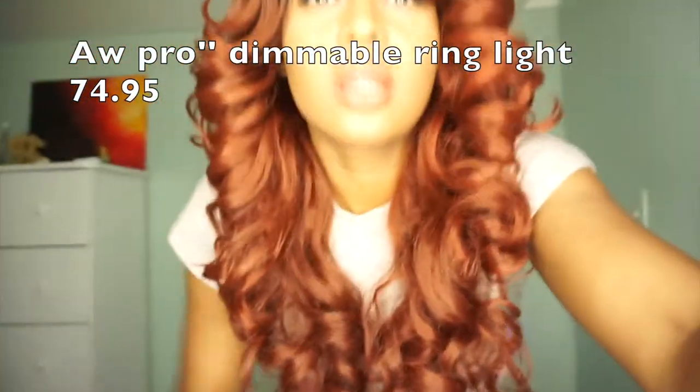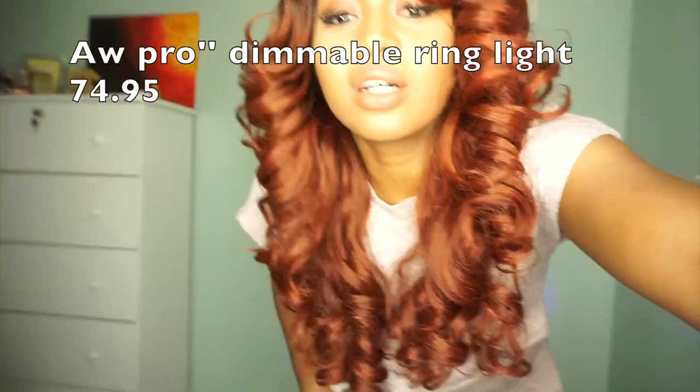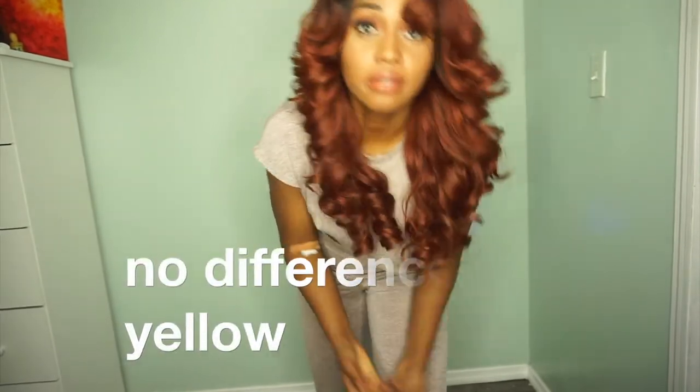If I go very close you can't even see me because it's so bright. Now I'm going to switch to the other light so you can see the difference. This is the regular ring light — I'm holding it with my hands because I don't have a stand for it right now. Same settings — this is all the way up and this is all the way down.